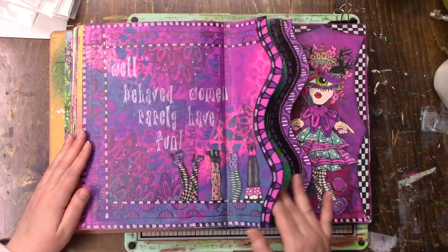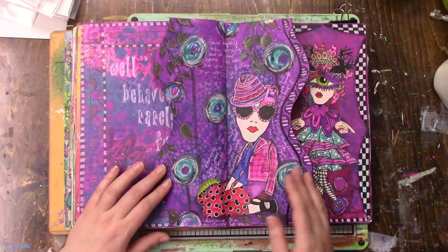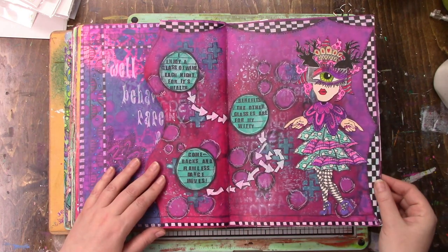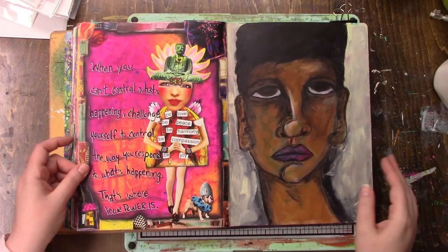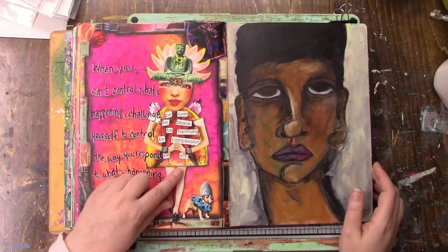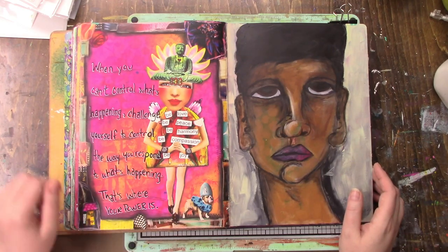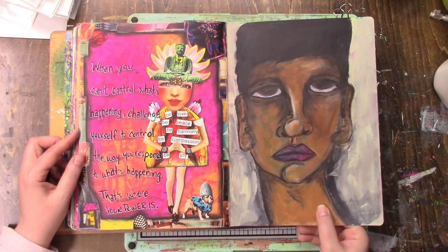Lots of purple - it's a whole lot of purple. I like this one too. This is the first one I got into Mischief Circus. He looks angry.